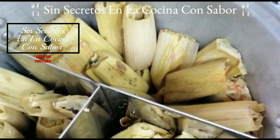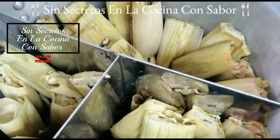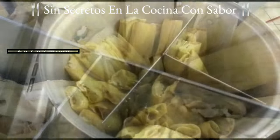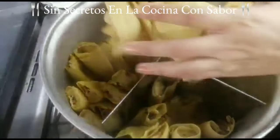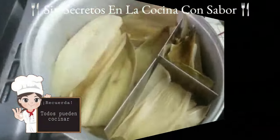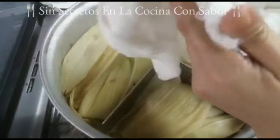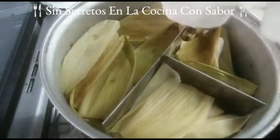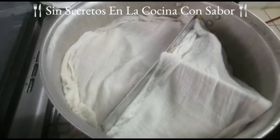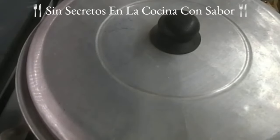Ya terminé de hacer todos los tamales, me salieron 38, no son muy grandes, son de tamaño mediano. Aquí se van a cocinar durante una hora 45. Vamos a cubrir con hojas de elote, todas las que te hayan quedado, aprovéchalas y ponlas encima acomodándolas perfectamente bien. Les vamos a poner encima unos trapos los cuales vamos a humedecer para mantener la humedad. Es importante que estén mojados; ponle la tapa.